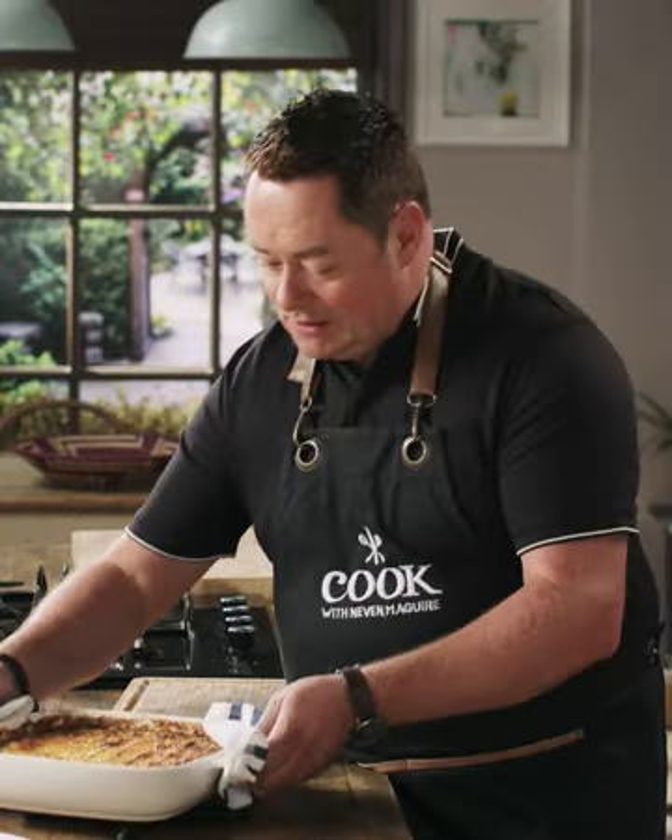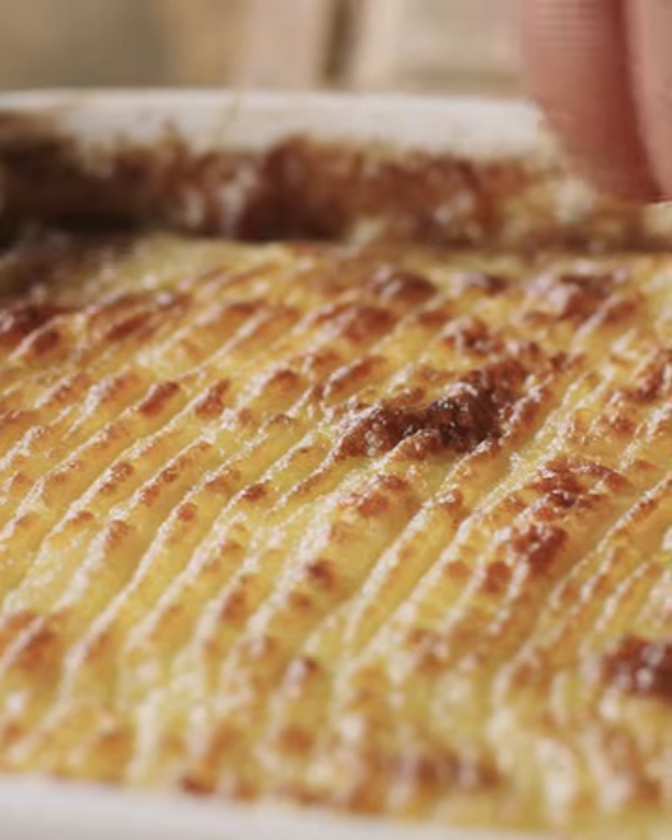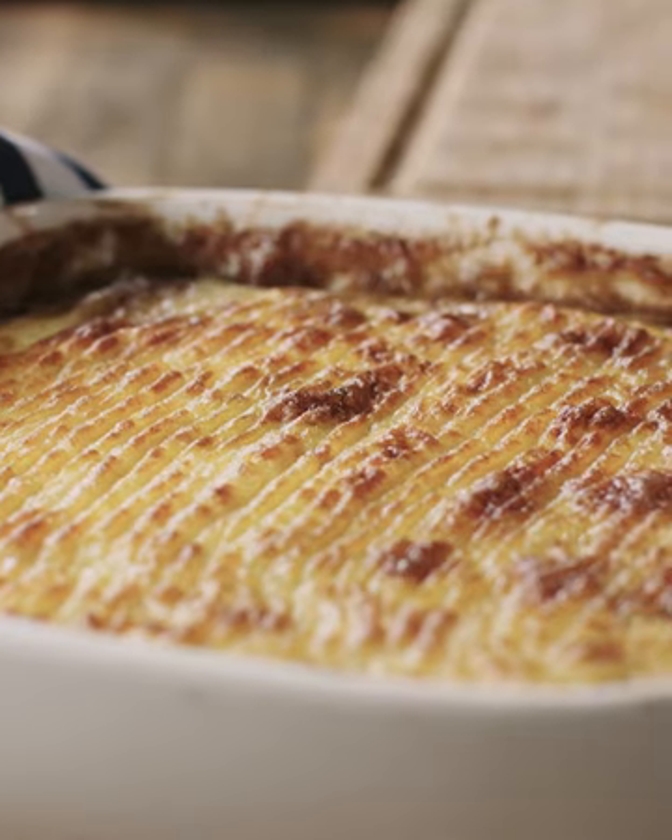After 20 minutes, this is what it looks like. The cheesy mash is beautiful and golden brown. You have that lovely tender mince packed with vegetables, and I just like to serve some seasonal greens with that. For me that's the ultimate comfort food — that's my cottage pie.